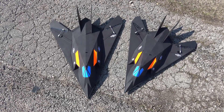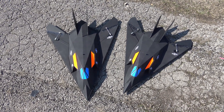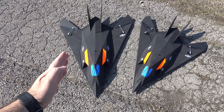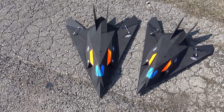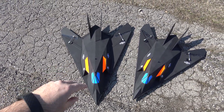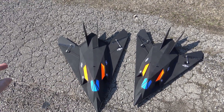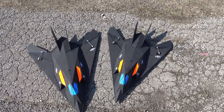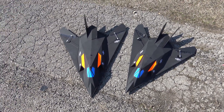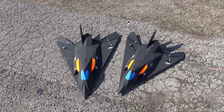Hey guys, this is Paul with RC Film Fighters. We're back out here at Herman Airport and I'm getting ready to maiden fly two EDF F-117s that I've built. The one on the left is the 64 millimeter version — I sized it up from a 26 inch wingspan to a 28 inch wingspan. The 50 millimeter on the right is still the original size with the 26 inch wingspan. They're both flying on 4S packs, so wish me luck and we'll see how the maiden flights go on each of these.